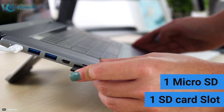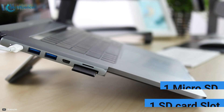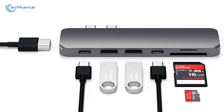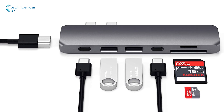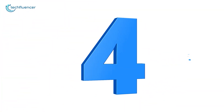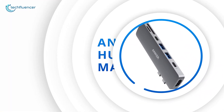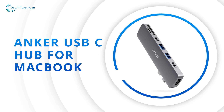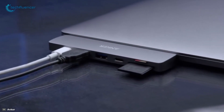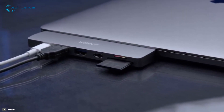It also includes one micro SD and one SD card slot for photo and video sharing from your camera. So if you are looking for a solid aluminum build Type-C Pro Hub as a Mac user, the Satechi Aluminum Type-C Pro Hub is the one you should go for. Now at number four, we have the USB-C Hub from Anker.